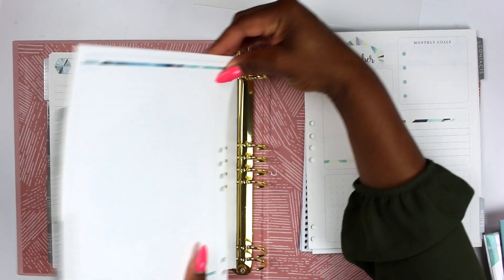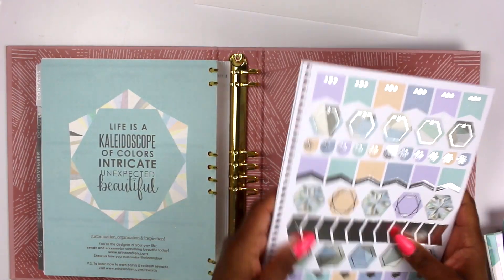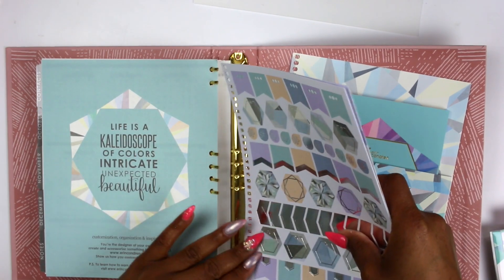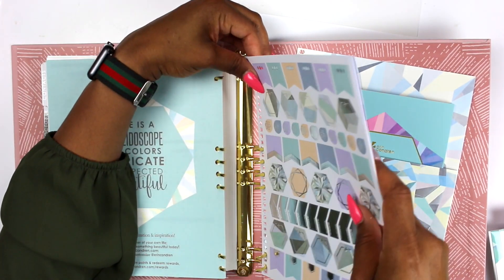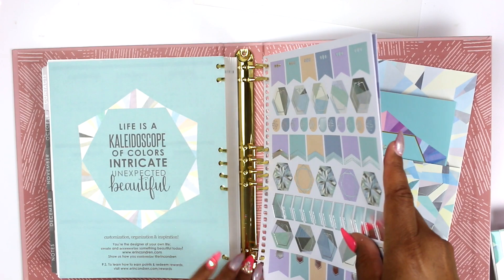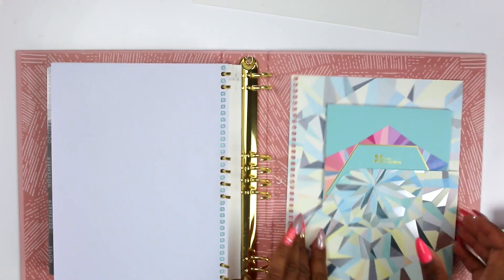I'm getting kind of full over here. I'm going to put all of them in there to see how many we can fit. This was the unique thing I saw — these don't actually have the same holes that the planner inserts have, so that's a difference. I had to figure out you skip one at the top, then stick it on the rings, and they're on there. Let me close this real quick and go back in.